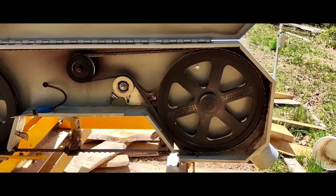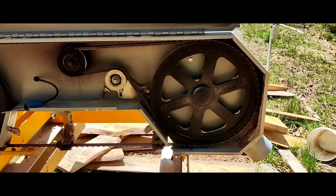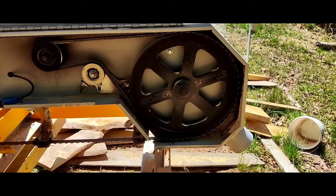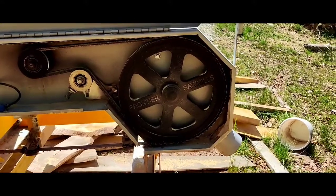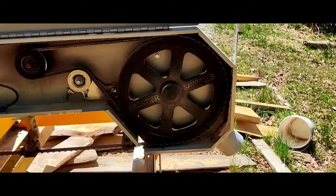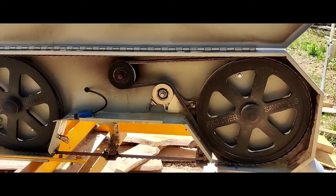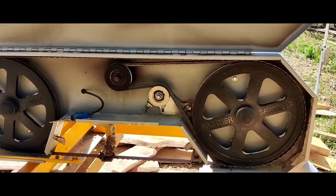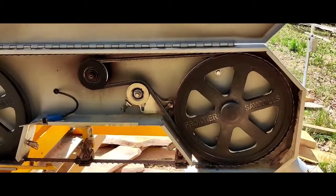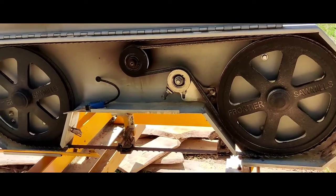I haven't had a problem since. I hope you like this video and it helps you. Please like, comment, and subscribe to see more — I've got some pretty cool timber frame building and guitars that I build. Thanks for watching.